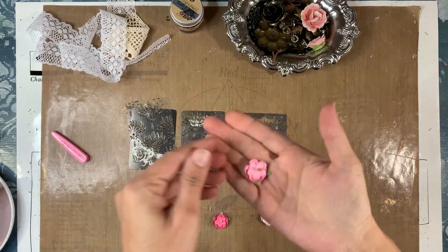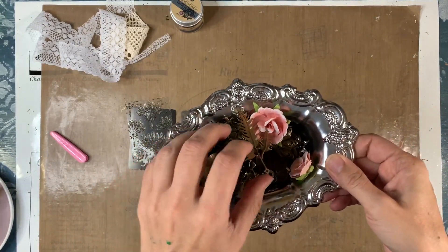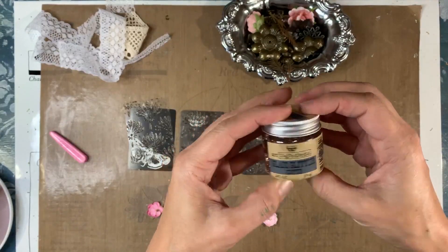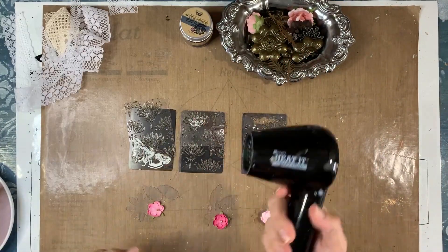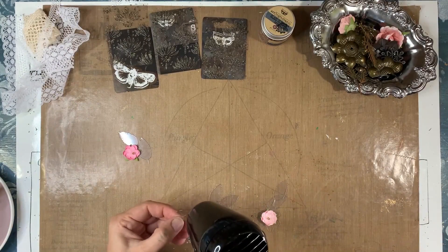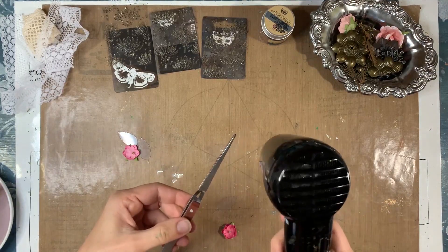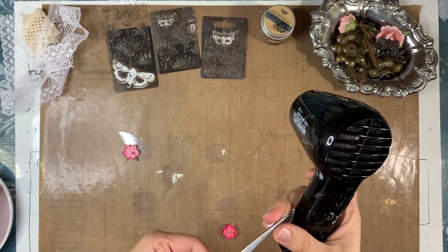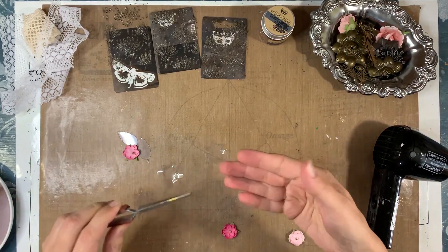Some Prima paper flowers and a tray full of Finnevar metallic elements, some Finnevar glass glitter in copper color, and I also have some lace. To shape the flowers and the leaves I heated them up with my heat gun. The flowers I cupped in my hand to bend the petals upwards — I went off camera so I can't show you that, I apologize. The leaves I bent, held with a tweezer, heated them up, and bent them over the tweezer. That's how I shaped my plastic flowers and leaves.